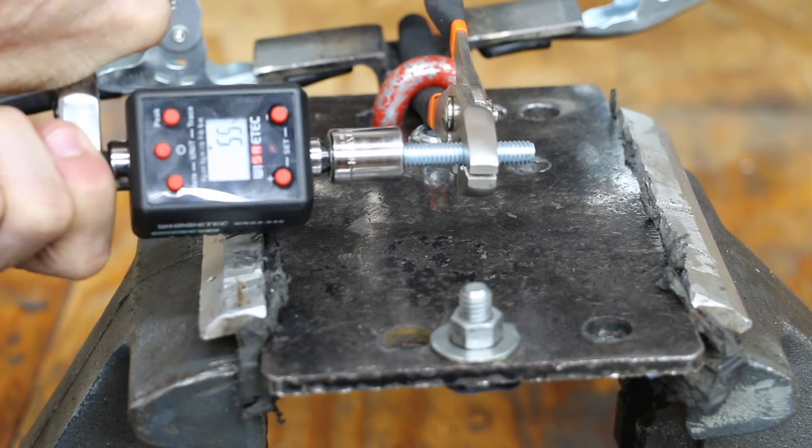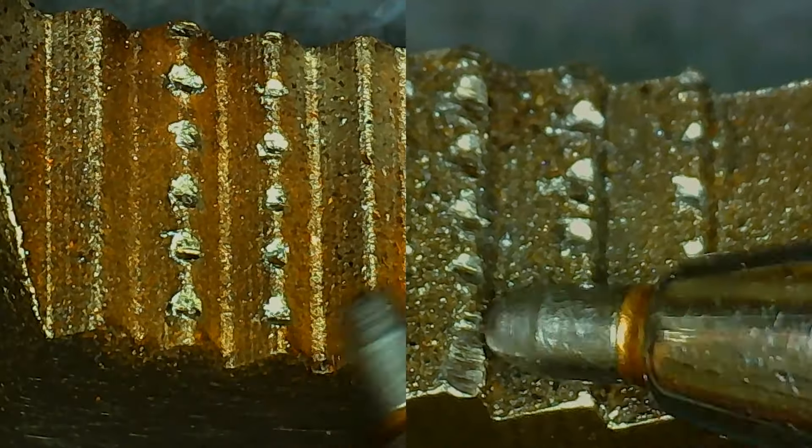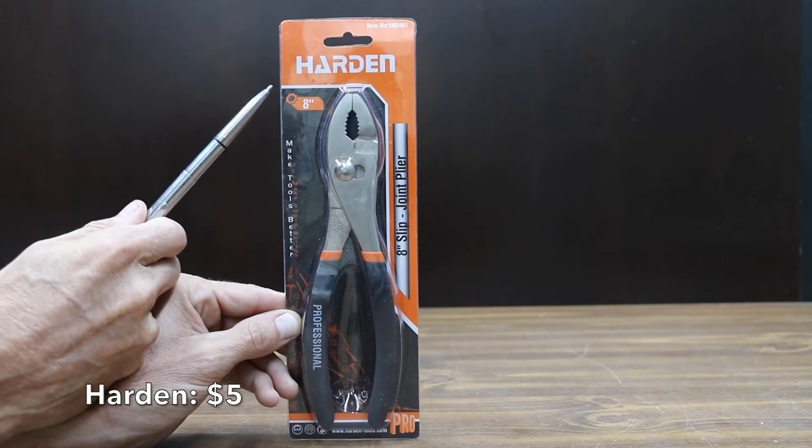In the first test, we'll see which pliers offer the best grip on a bolt. Then we'll see which one cuts nails the easiest. We'll see which pliers experience the least amount of wear.